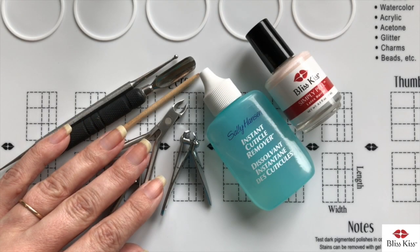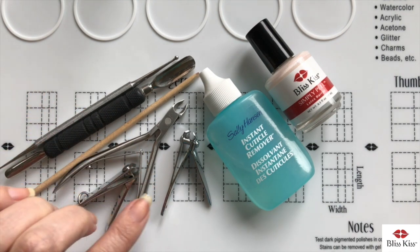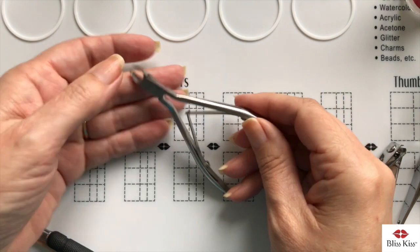Hey everybody, it's Anna and today I'm going to talk about the proper way to remove your cuticle. As you can see there are several tools of the trade here, and what I'm going to do is talk about which ones are good and which ones you should absolutely stay away from. So let's get started.